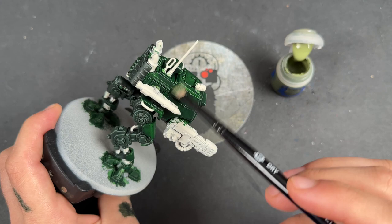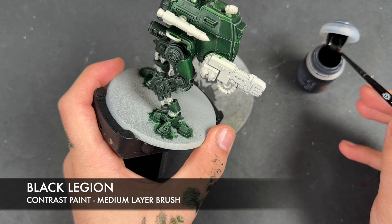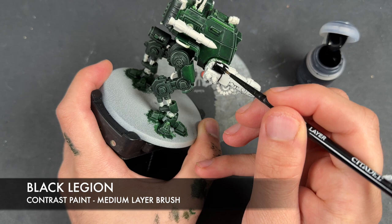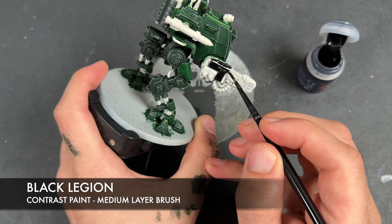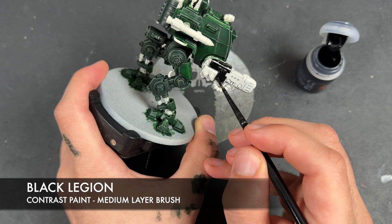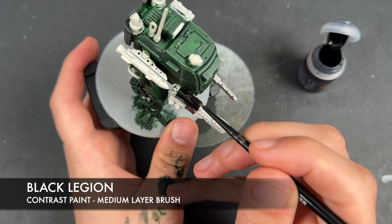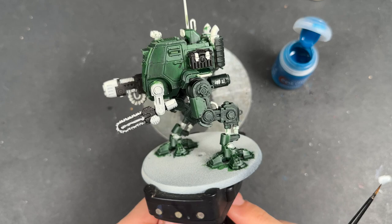With that done we can now move on from the armour. We're going to take some Black Legion and use this to paint in any weapon casings, including on the Hunter Killer Missile, the Plasma Cannon, and the Sentinel Chainsword. Just apply this straight from the pot — you don't need to thin this down. It doesn't matter that we've got green on there because the Black Legion will just cover it over nicely. We also applied it over the top of the box there, excluding those two little straps.